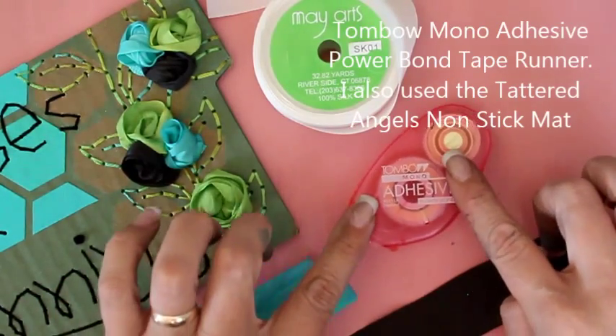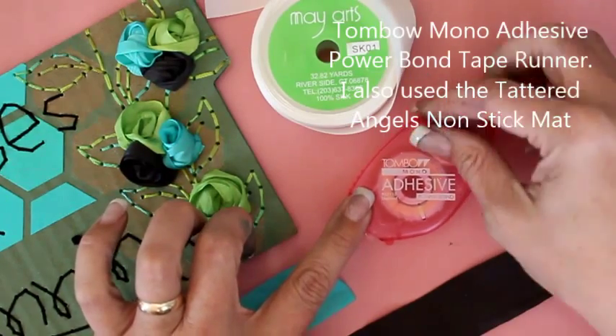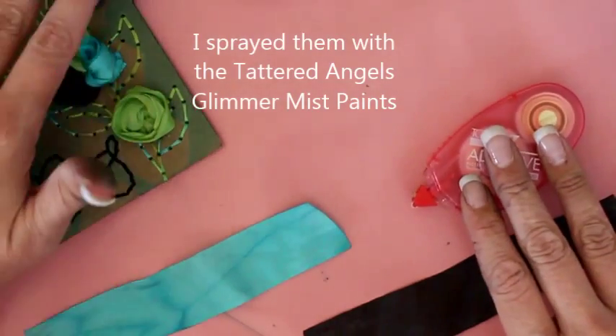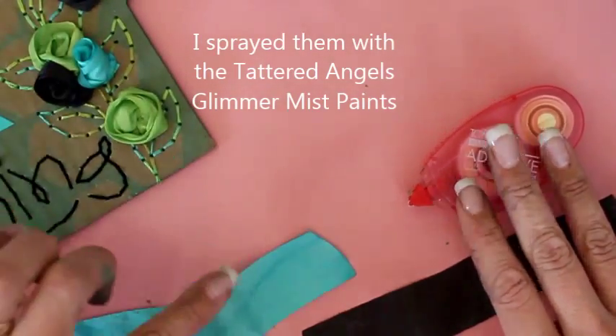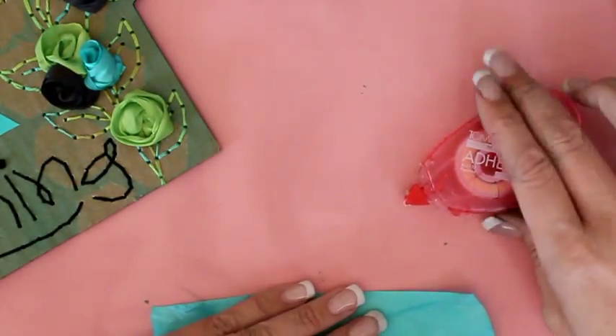We're going to use the Tombow Mono Adhesive Power Bond Tape Runner. I've already gone ahead and sprayed our ribbons. I've made the green ones already as you can see here, and I'm going to show you how to make the blue and the black flowers. Let's start with the blue one.